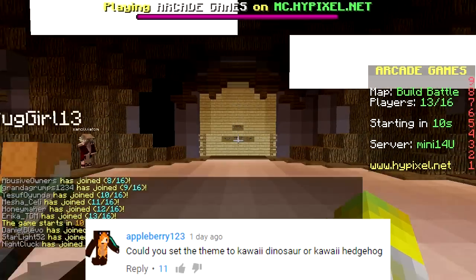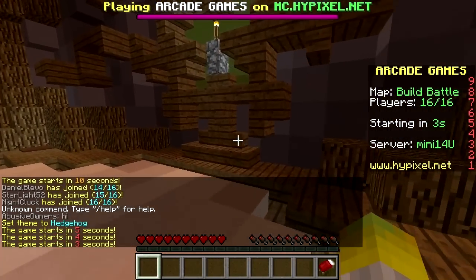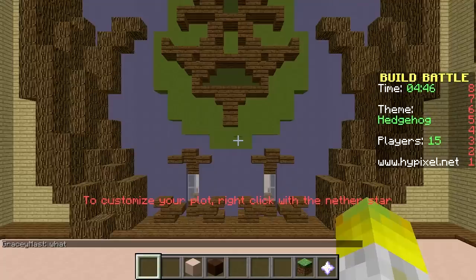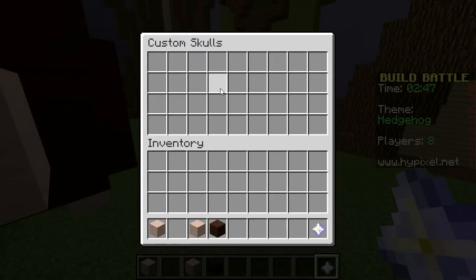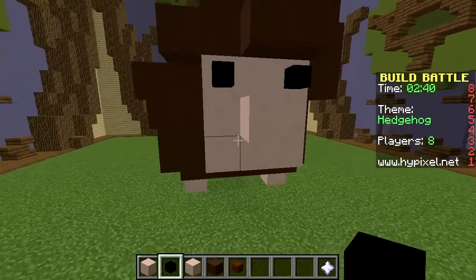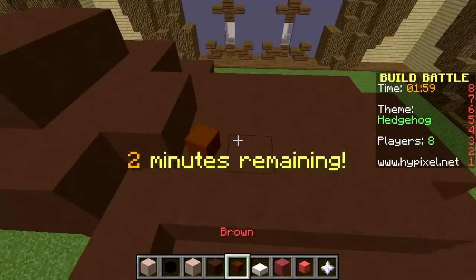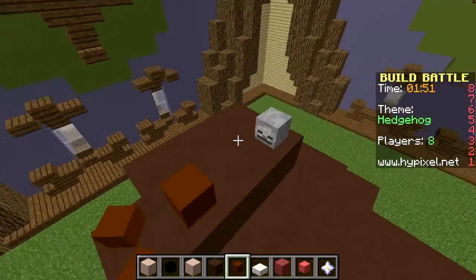For the final theme today, we have a suggestion from Appleberry who says set the theme as hedgehog — so I'm going to do just that. They said kawaii hedgehog but I thought I'd just go with just hedgehog. So we're going to need some white stained clay. We're going to set the ground as grass. We'll have its four little legs like this and then build out on this hedgehog. Our hedgehog's coming along quite nicely — we're just about to put some black on here. I'm going to get some brown as well because we're going to give this hedgehog some spikes.